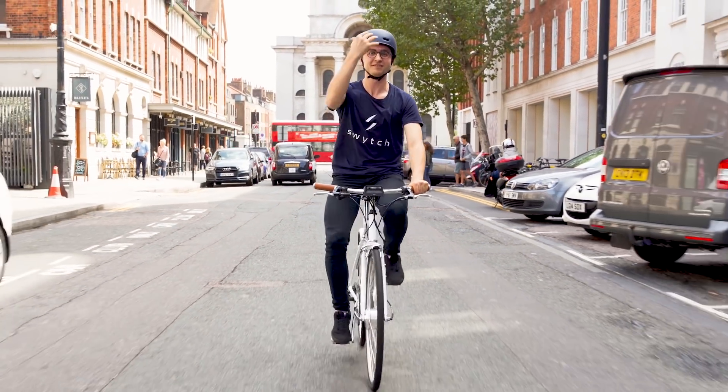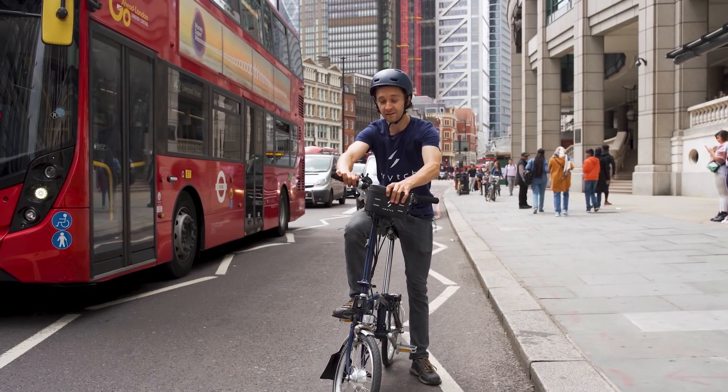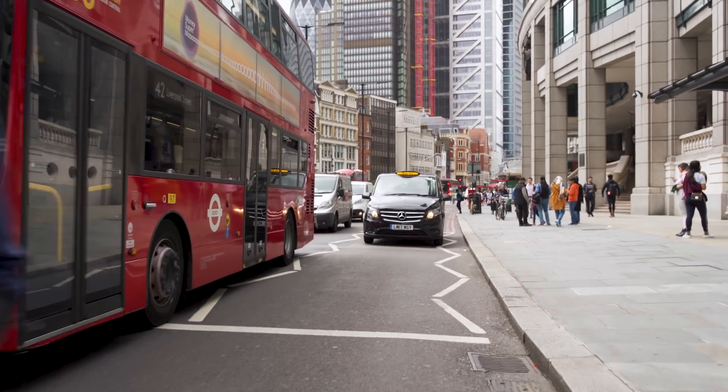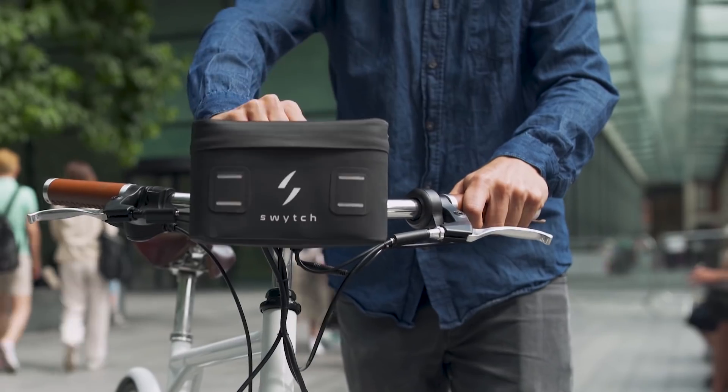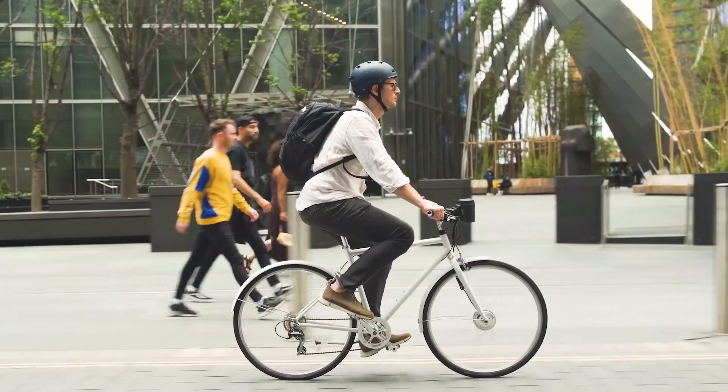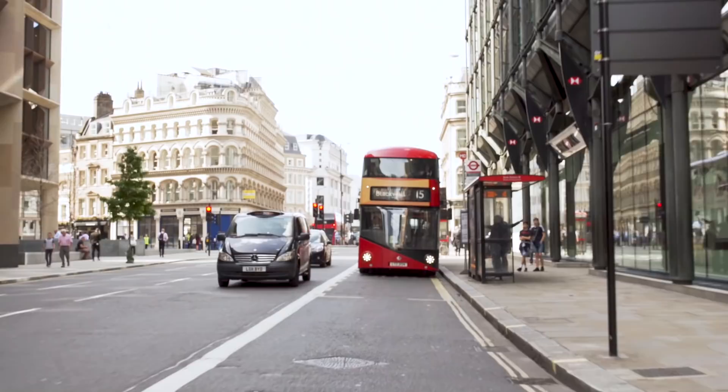It's lightweight, handheld, fits to your handlebars and boosts your ride with electric power. It connects easily and is instantly removable. With Switch, you get a bike and an e-bike all in one.